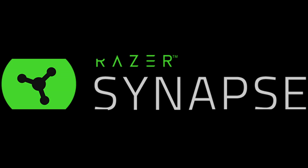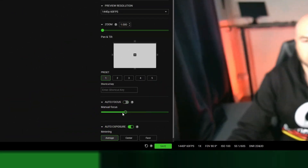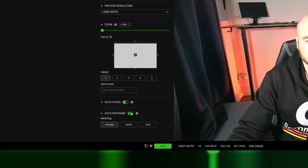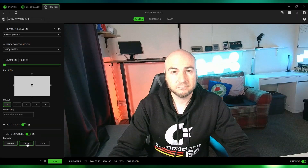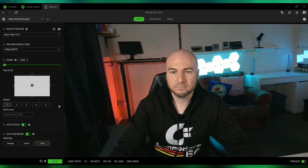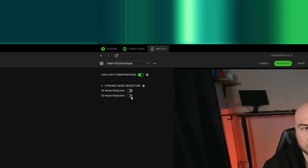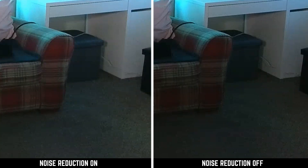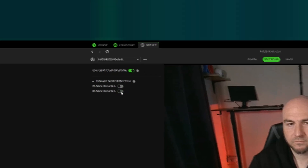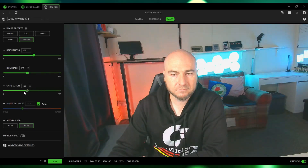If you're more comfortable configuring options in the Razer Synapse software rather than something like OBS, you can disable the autofocus in here as well as manually configuring the exposure. You can play around with a slider to fine-tune things, and you have the option of average, center, and face metering — the face option was the best for me, but you'll need to test for your own environment. There's also 2D and 3D noise reduction, automatically enabled out of the box, which is probably for the best as disabling them generates quite a lot of noise, though you do have the option to disable them.